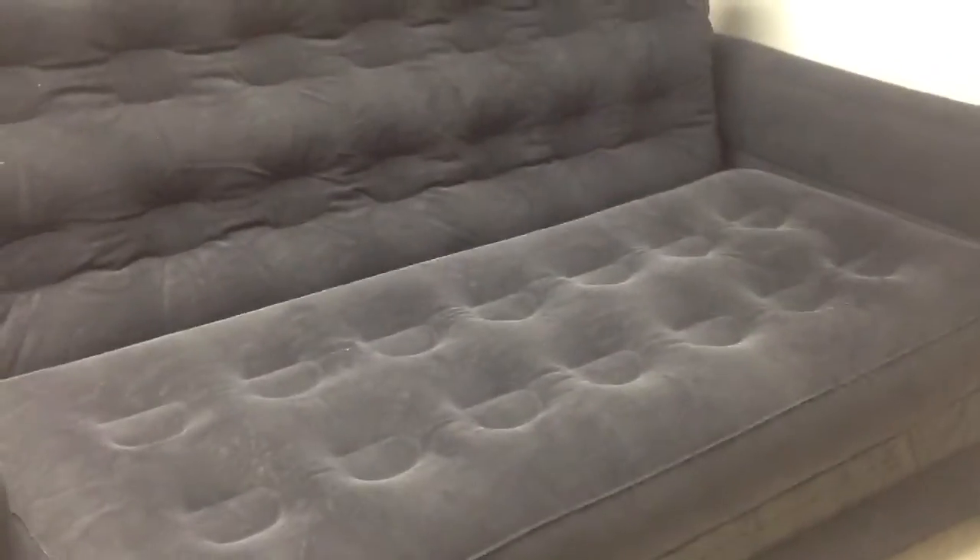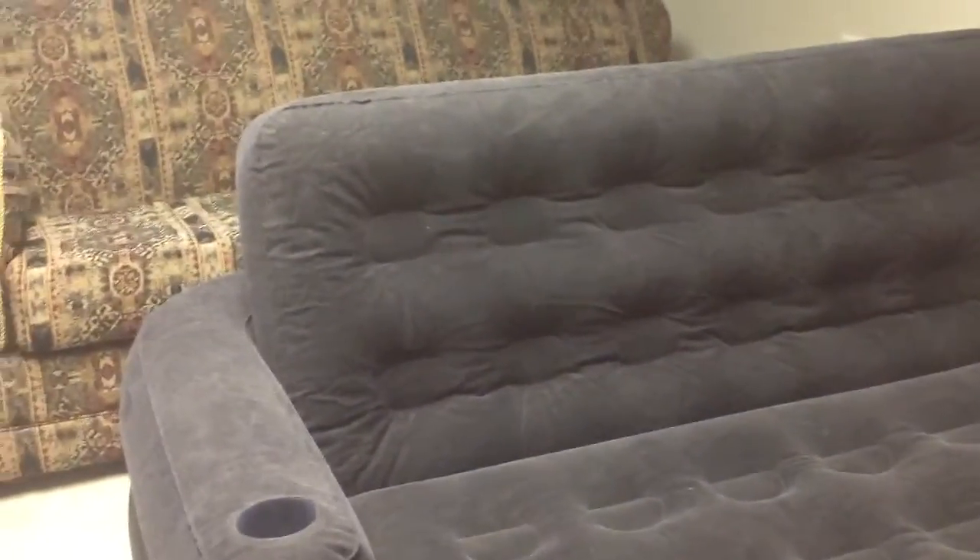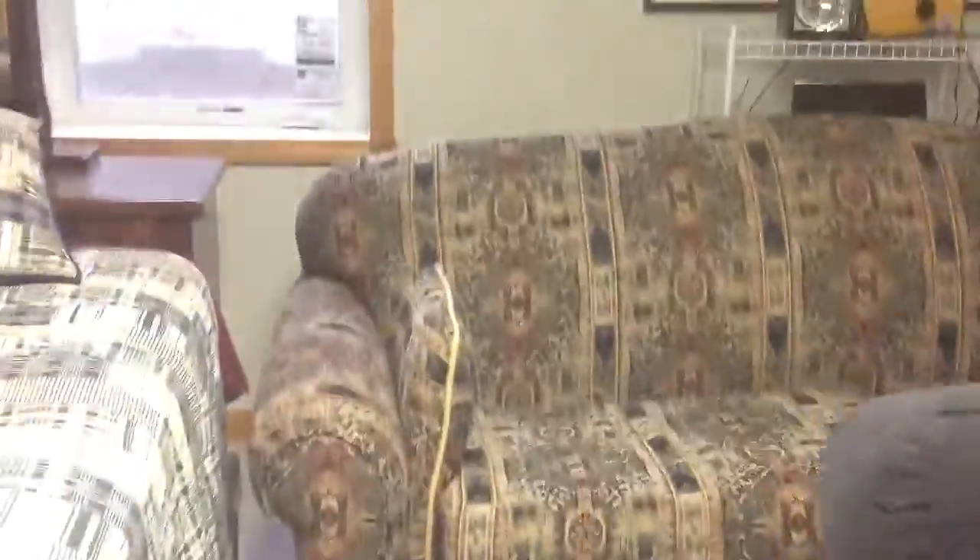This is an Intex inflatable couch. I bought it from Menards for like $40, and it unfolds into a bed. It has cup holders too — it's pretty nice.